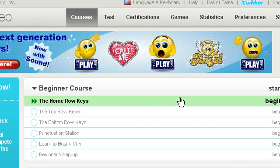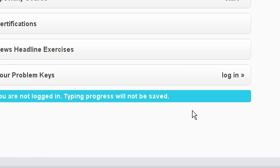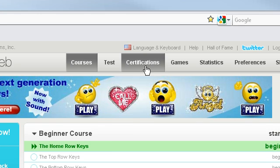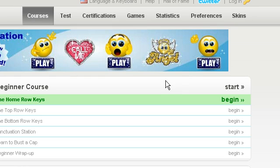It's got loads of exercises. You do need to have an account, however you can log in without one. But if you come on without an account then you can't save your progress, you can't show your problem keys, and you can't access tests, certificates, games, and statistics. So making an account is quick, very easy, and free — so you can't lose there.